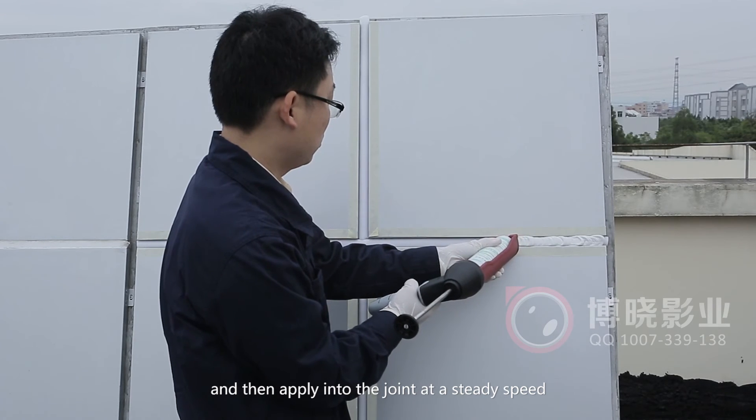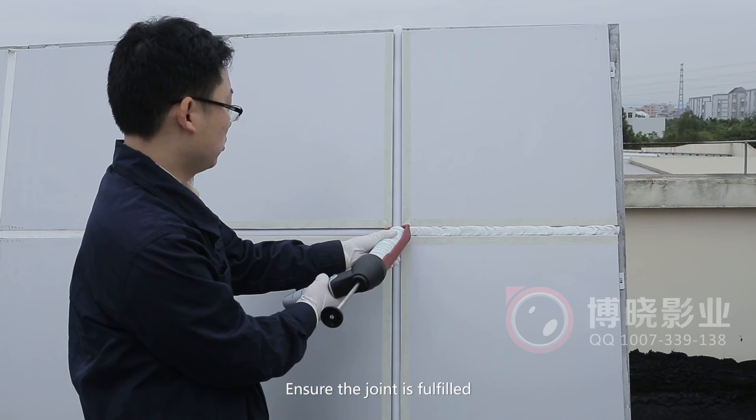Step 4: Sealant Applying. Inject the sealant out of the nozzle and apply it into the joint at a steady speed. Ensure the joint is fully filled.